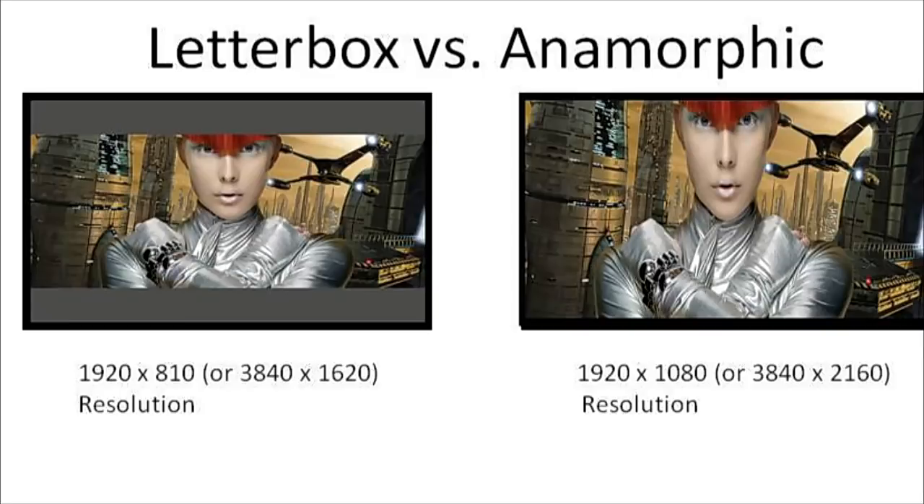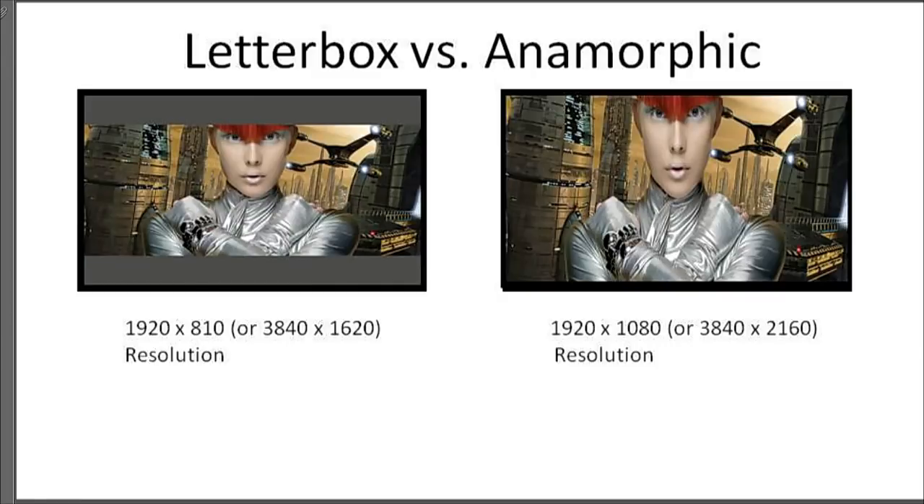Anamorphic is a system developed back in the 50s for film projection — for getting a high-resolution image onto what was essentially a square film frame. Your standard letterboxed image is 1920 by 810 resolution. An anamorphic image is one that's squeezed or stretched, where the entire film frame or display is used — all 1920 by 1080 resolution — but we end up with an image that's too tall and skinny. The advantage of anamorphic is that we're using the entire resolution of the imaging chip or display panel without wasting any on black bars.